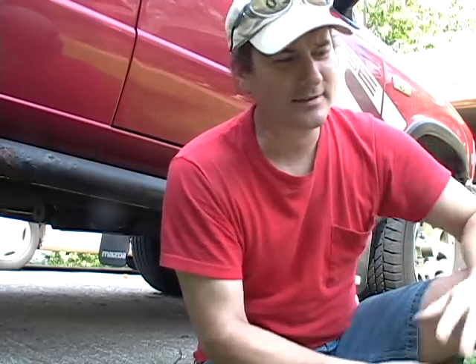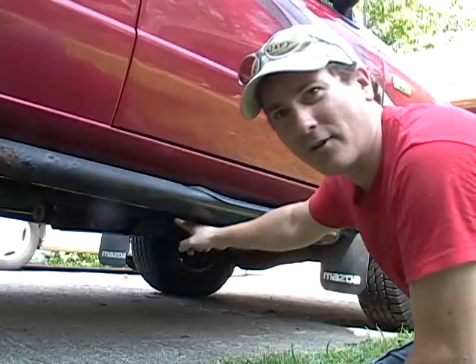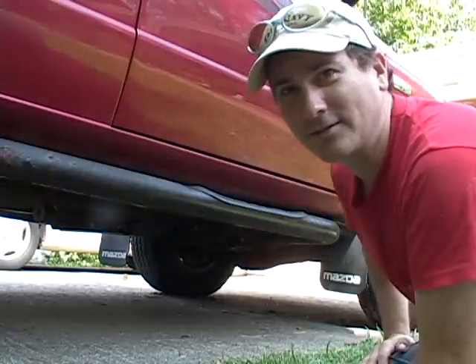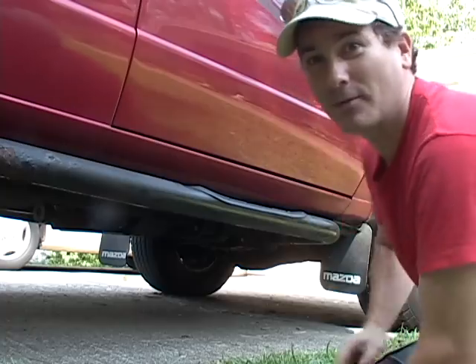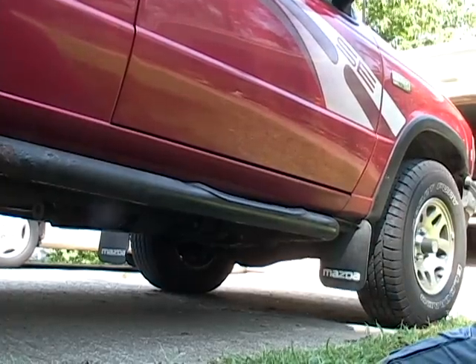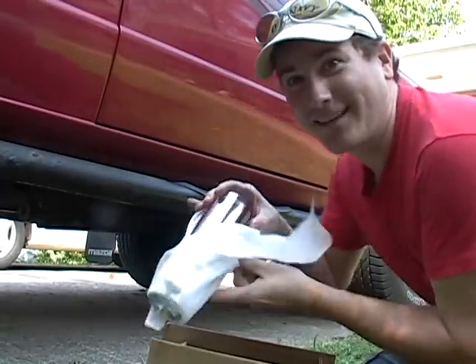So what is a cat-back exhaust system? It's basically the piece of the exhaust pipe that goes from your catalytic converter on back to the very end of the exhaust pipe, to the exhaust tip. When I'm done, it'll look like this.